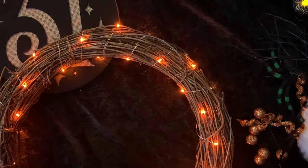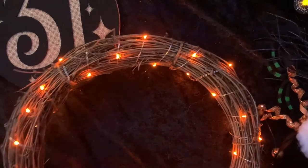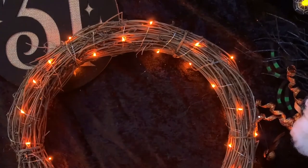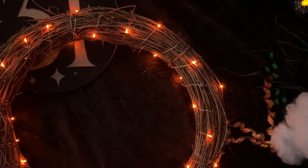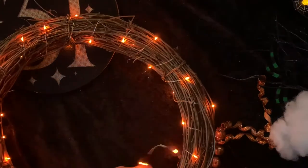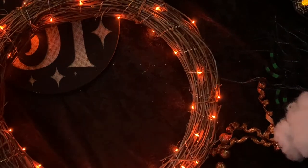Starting off, we wrapped the lights pretty evenly around the wreath. I'm going to end up tucking the battery pack into the back of this grapevine wreath — it has a wire wreath frame and the battery pack tucked right in, no problem at all. The goal is to make sure you wrap the lights evenly. You could wrap them willy-nilly since they are wire lights, but my preference was to do them relatively evenly.